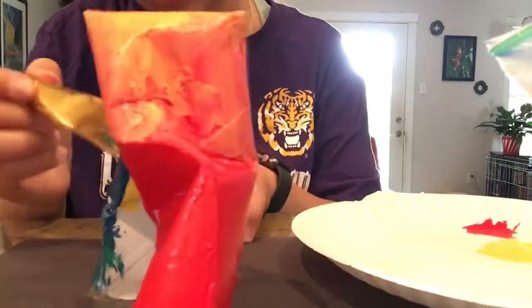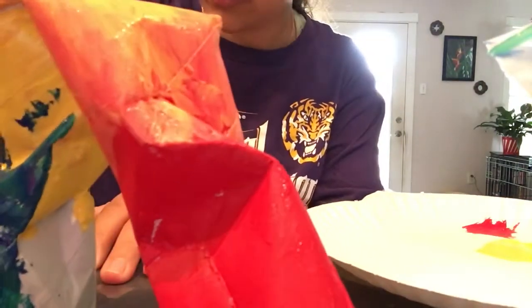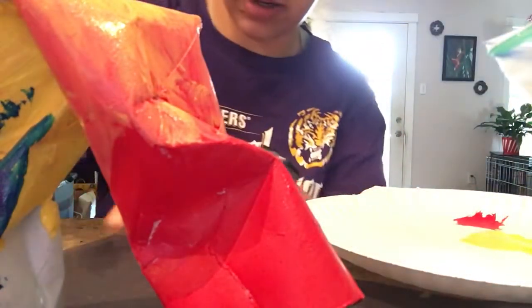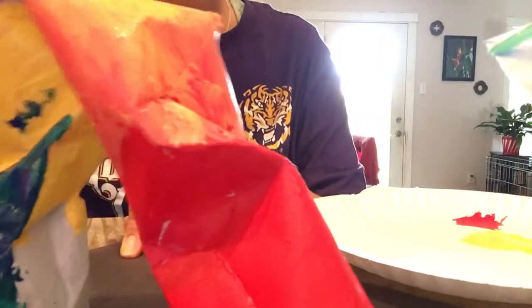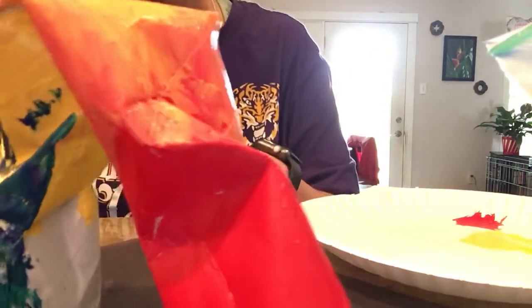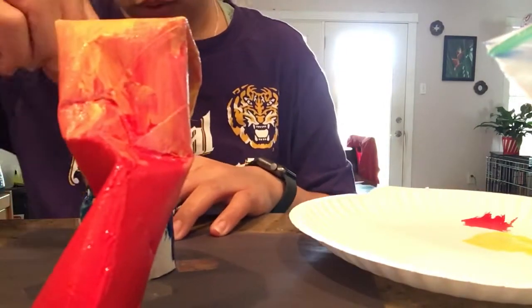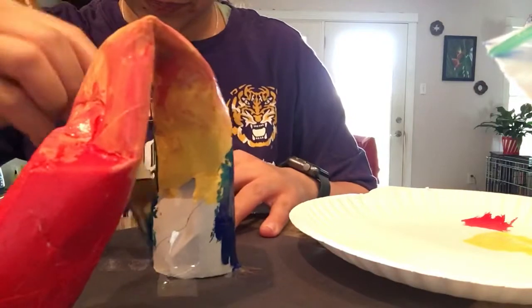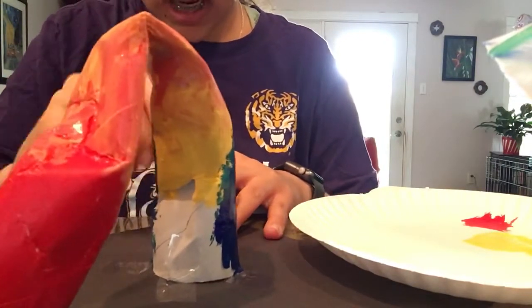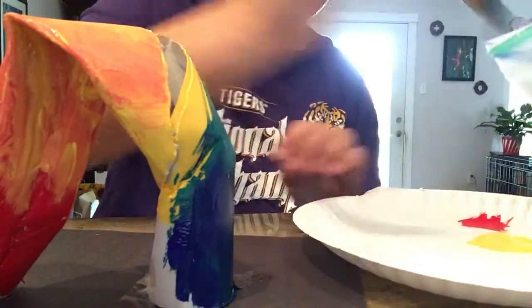I'm going to end this part with some blue. I'm just kind of making a green here, and I'm just going kind of messy with it. This sculpture is pretty abstract, so I kind of wanted the way I painted it to mimic that — kind of messy and dirty, I guess you could say.